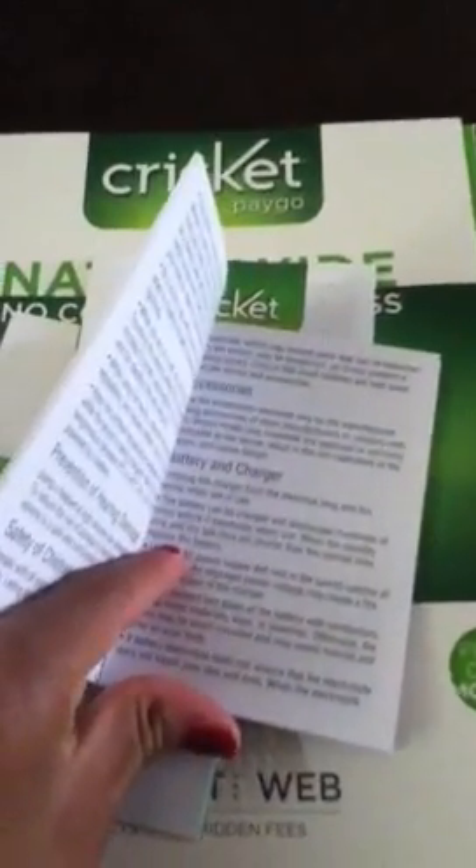When you open it, which as you can see I already have, you have your user guide for the Huawei M615. It's called the M615 Pillar Pinnacle if you get it from Metro PC, but I got it from Cricket. You've got your basic user guide and your terms and conditions in Spanish, and if you flip it over you have it in English, so that's nice. And your activation guide, which you will get all of this basically when you get a Cricket phone.